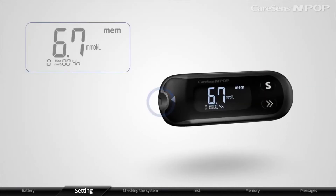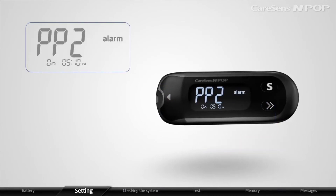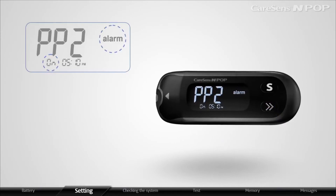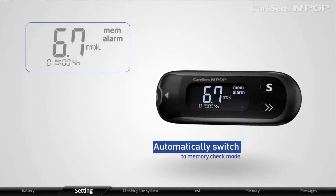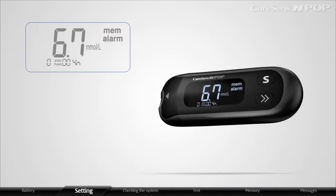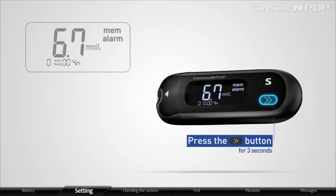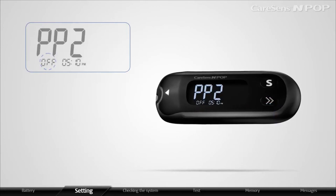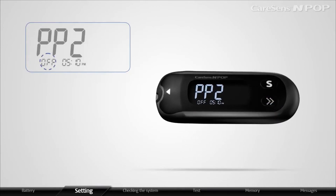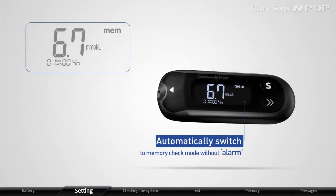When the strip is not inserted, press the arrow button for 3 seconds to set the PP2 alarm. After displaying PP2, ALARM, and ON, the meter will automatically switch to memory check mode. The meter will display ALARM if it is ON. In order to turn off the PP2 alarm, press the arrow button for 3 seconds. After displaying PP2 and OFF, the meter will automatically switch to memory check mode without alarm.